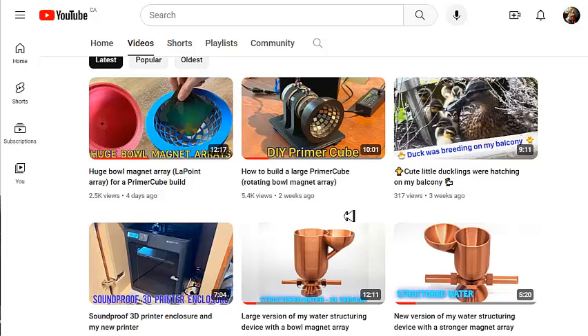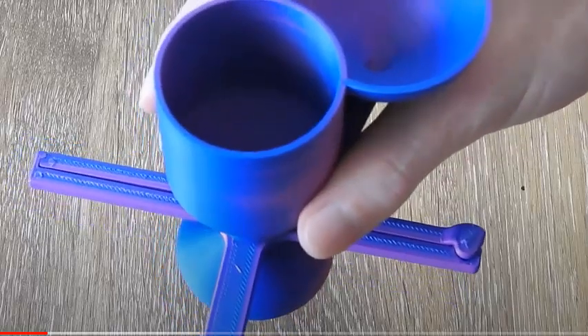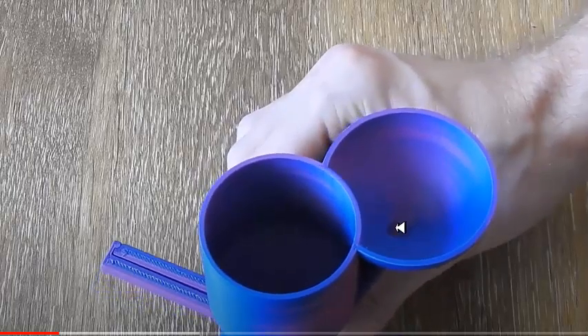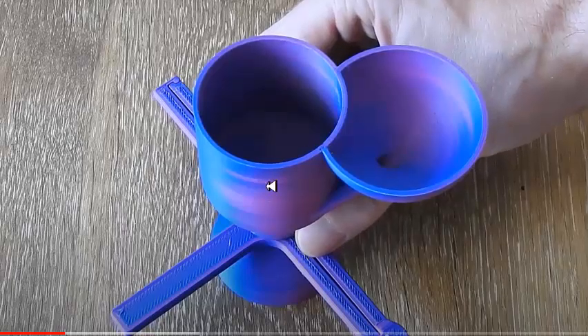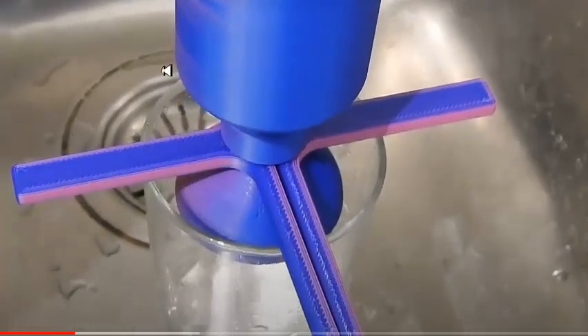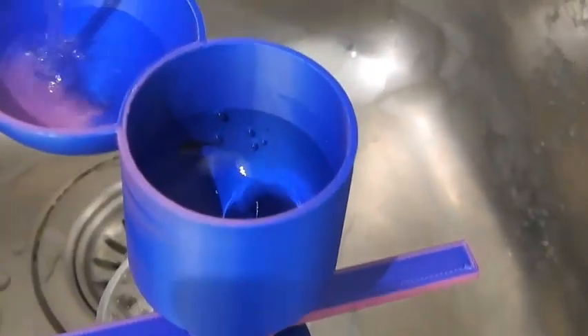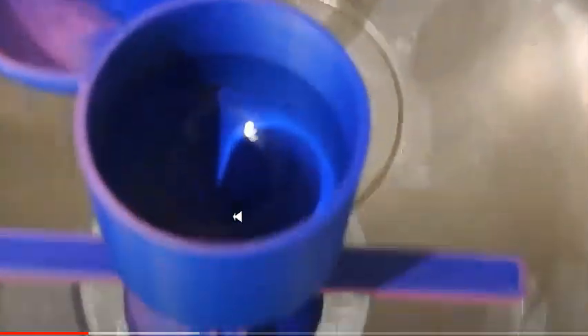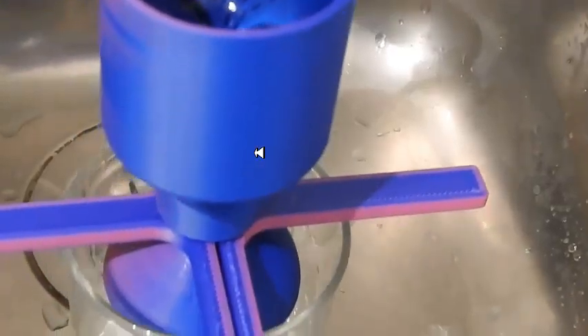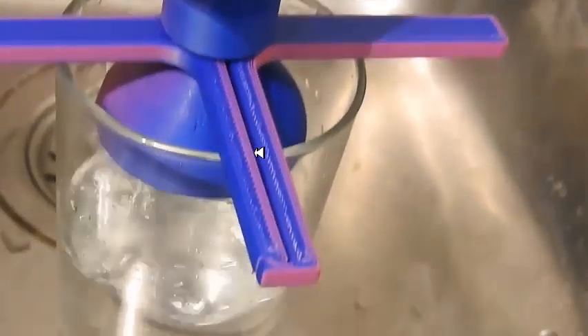He also designed this really cool water structuring device where you pour the water into this region here, it goes into this middle cylinder, and it spins the water like a vortex. Here is one of his devices printed in blue — the water goes in here, flows into the cylinder, spins around causing a vortex in the middle cylinder. Here you can see the water coming in up here and flowing down through the device into the glass, with the vortex forming in the middle cylinder.